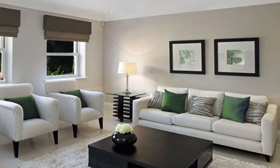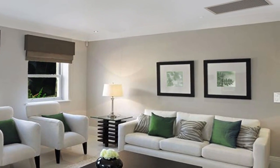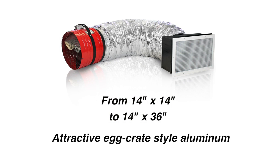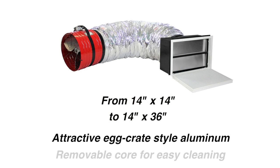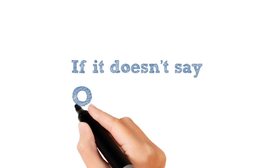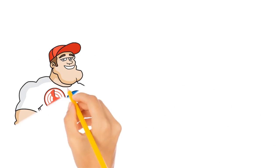QuietCool ceiling grills are much smaller, ranging from 14 inches by 14 inches to 14 inches by 36 inches, and use attractive white egg crate style aluminum. They are removable for easy cleaning and are very quiet. Remember, if it doesn't say QuietCool on the box, it's just another fan.